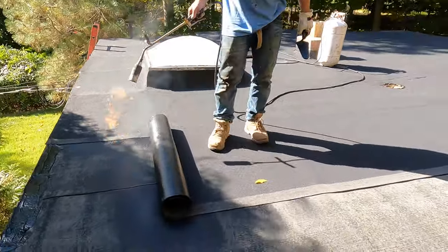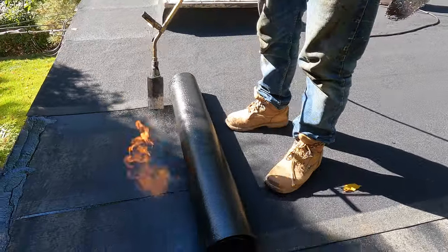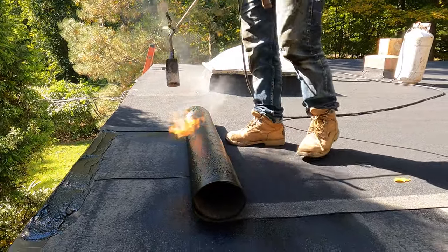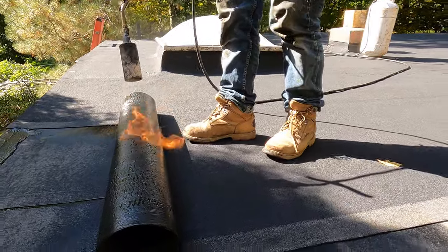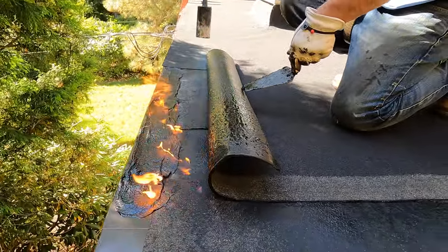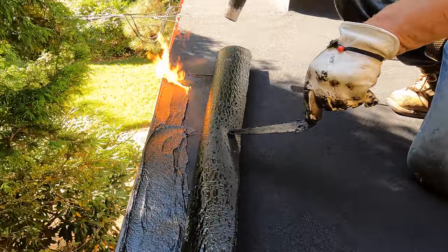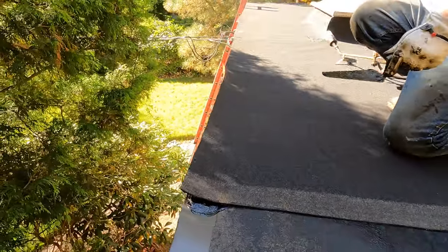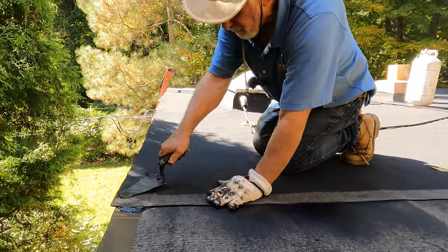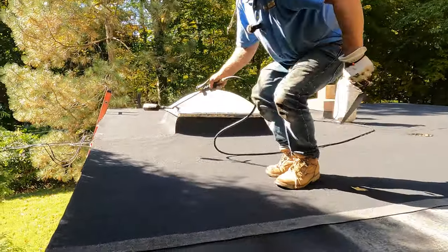This is Firestone — a much harder product than Suprema. You burn the plastic off the back of the membrane, and it sticks right there. That's how you adhere it — beautiful. I've done this for 40 years; it will never leak.